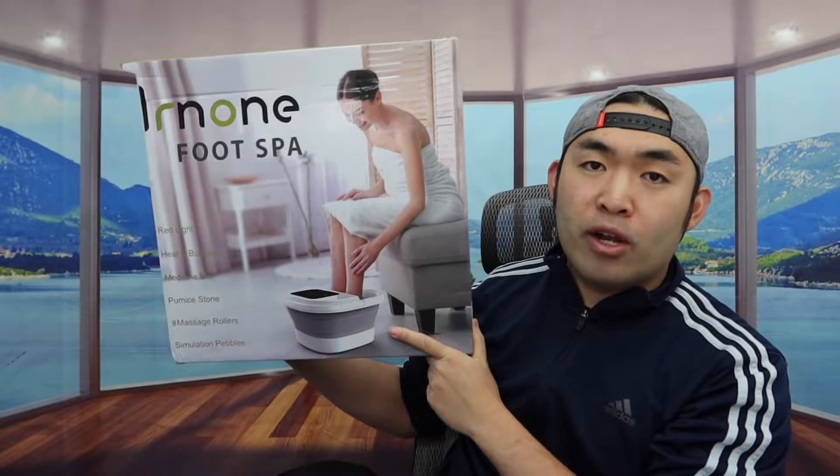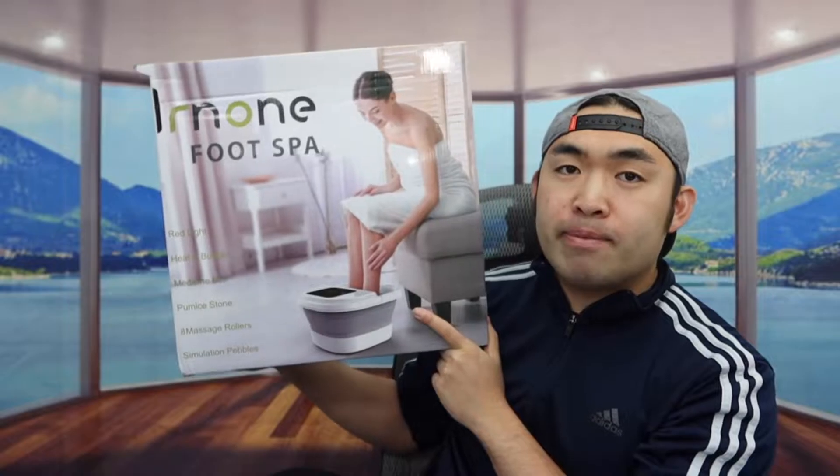Hey G-Squad, welcome back to my episode of Is It Worth It. So for today's episode, we got this cool product, and basically what this is, it's a foot spa.